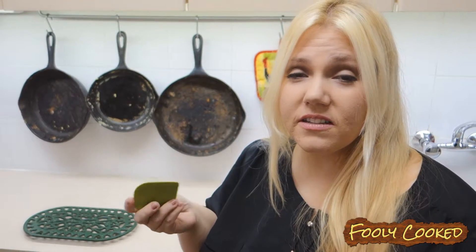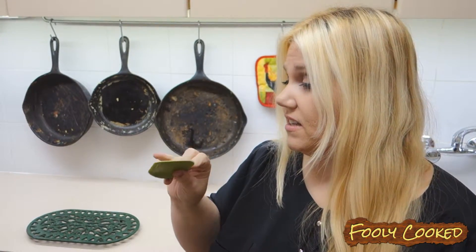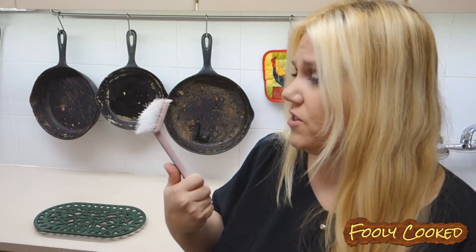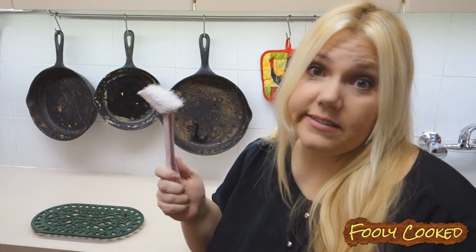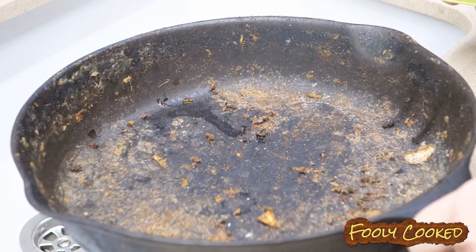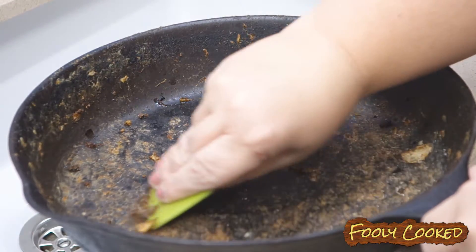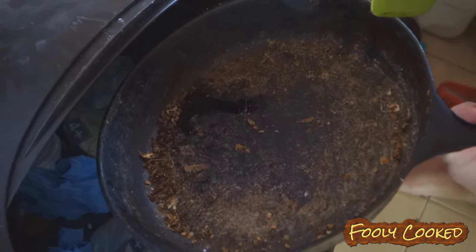The two tools that I use for cleaning my pans: this is a scraper that I got at Walmart for $0.97 – it just scrapes, it's really good. And I've had this scrub brush for a couple of years, it's just one of those dollar store scrub brushes. It's a nylon bristle tool. Just while it's dry, I'm going to take this scrubber and scrape all of this out, then dump it in the garbage.